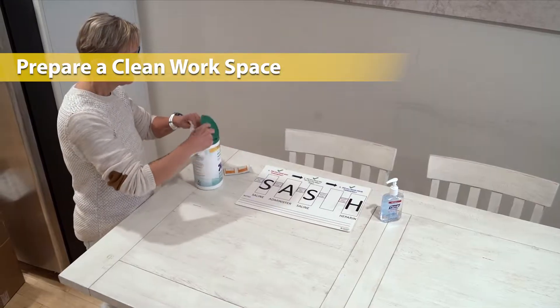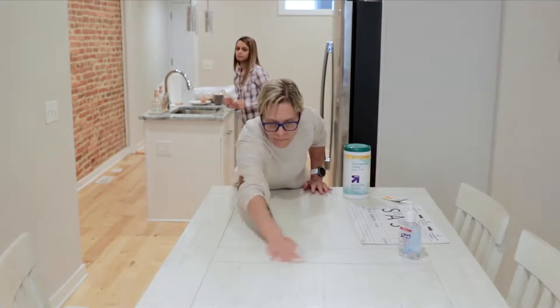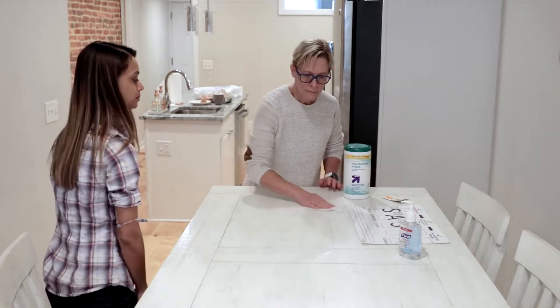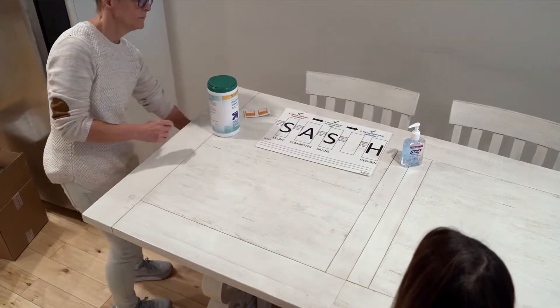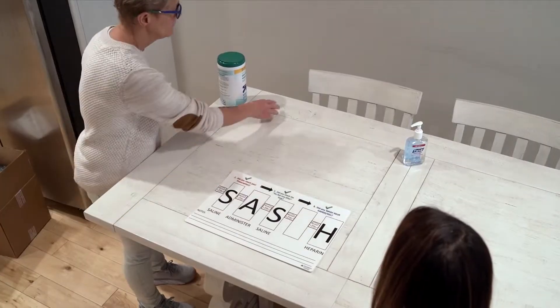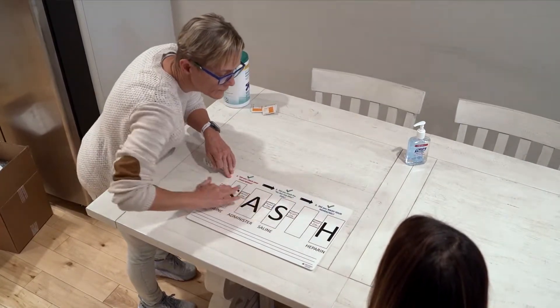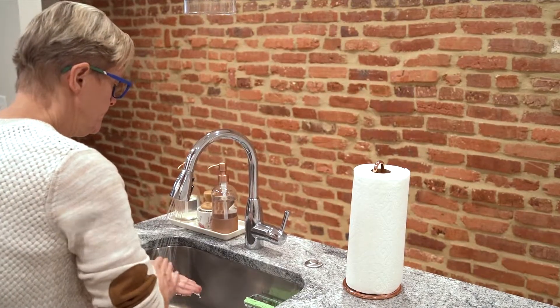Now it is time to prepare a clean workspace. Before each infusion, it is important to find a clean, dry, hard work surface to set up medication and supplies. You can place the provided sash placemat on top of the work surface. Clean the workspace, including the sash mat, with a gentle cleaning solution, such as a disinfectant spray. Wash your hands like you did before.